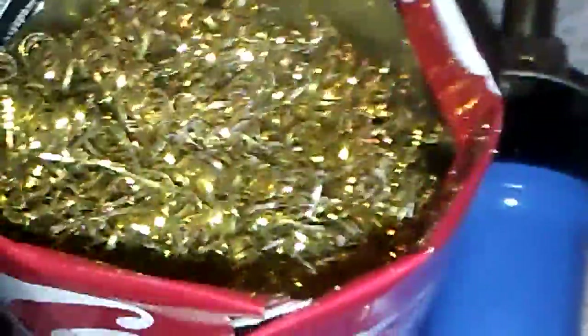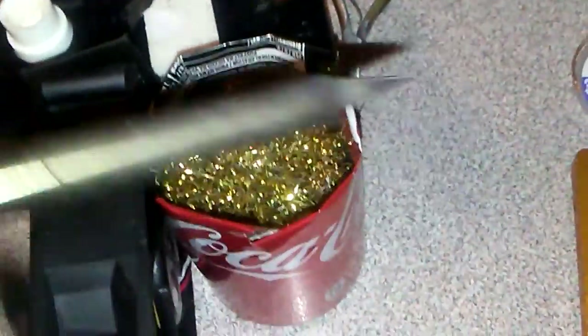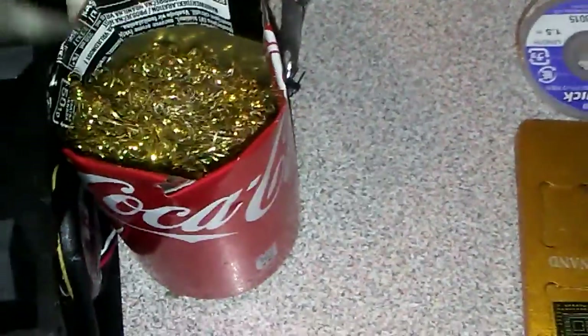The solder gun tip should be clean — there are a lot of chemical tip cleaners. This one here is what I think is the best, and you can put it in a cola bottle. You are also able to use this kind of tip cleaner — it's cheap but it works pretty well. For this kind of project and this kind of cleaning work, the tip should be very clean.